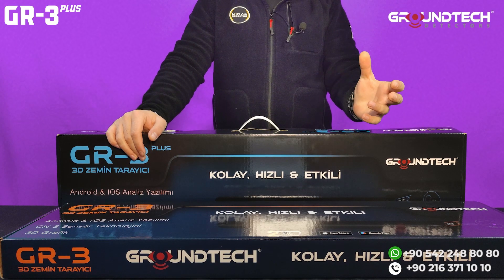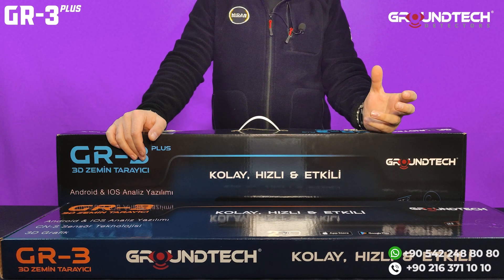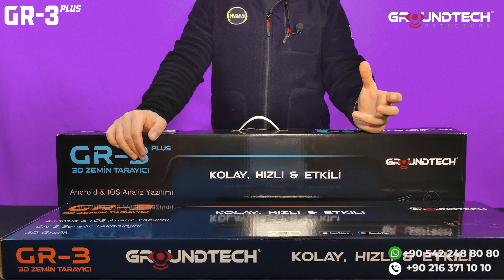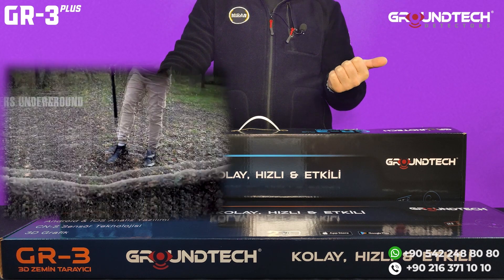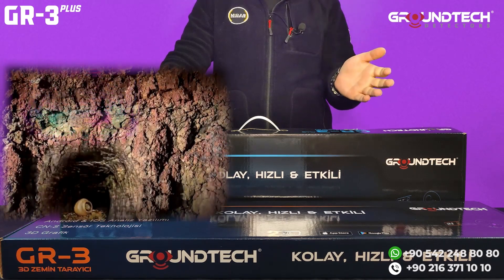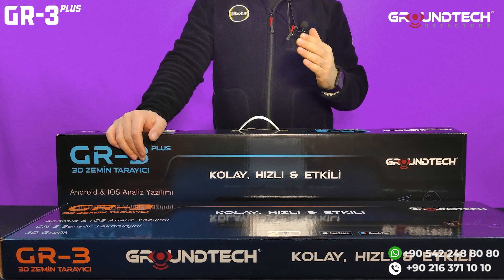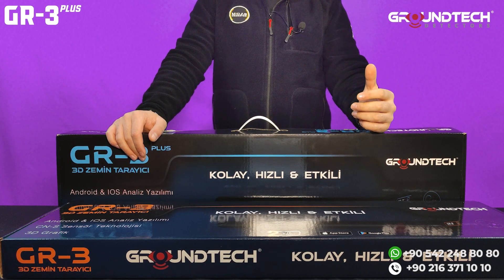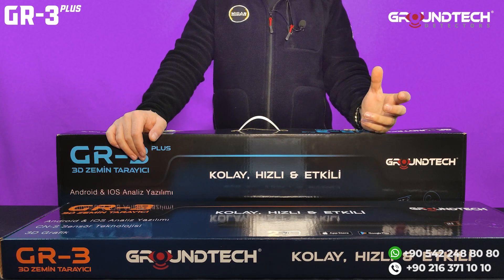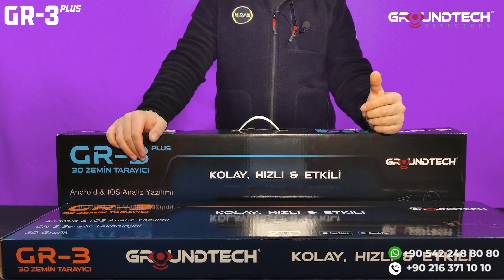This is a very good ground scanner device for this price. Let's talk about detection depth, which is the most important detail for users. Maximum detection depth depends on target diameter, how long the target stayed underground, target position, land conditions, and soil composition. These factors can affect search results. Giving exact depth of the detected target is not possible with ground scanner devices or metal detectors.